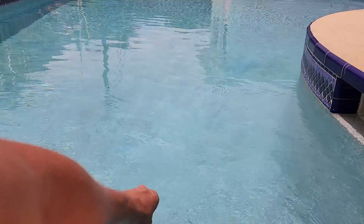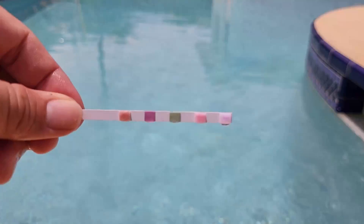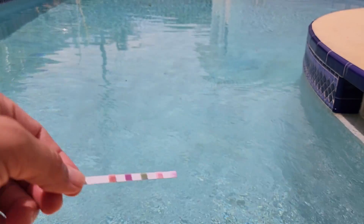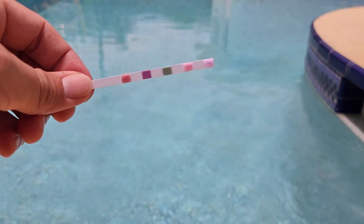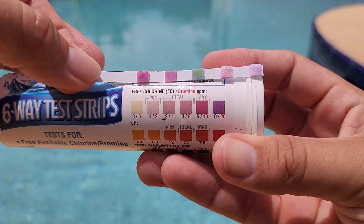I have found that this test is very accurate, and the nice thing about this test versus the drop test kits is that it'll tell you your CYA and alkalinity levels. Most drop test kits only show you your pH level and your chlorine levels.